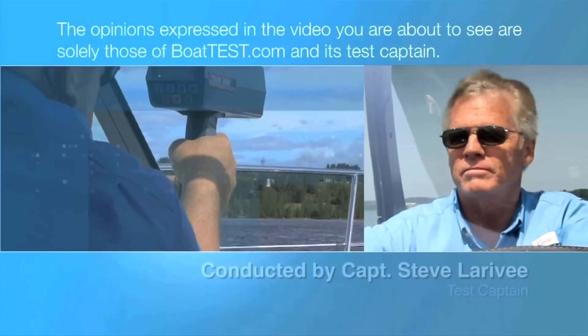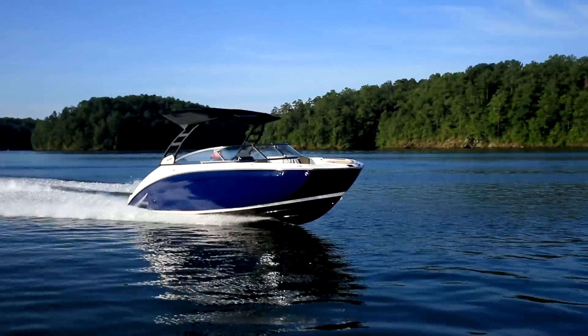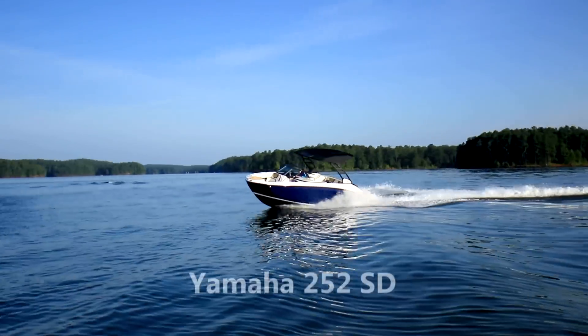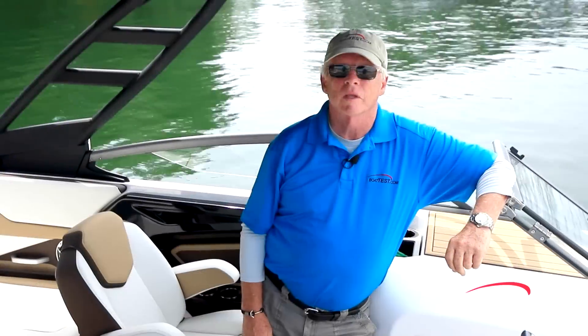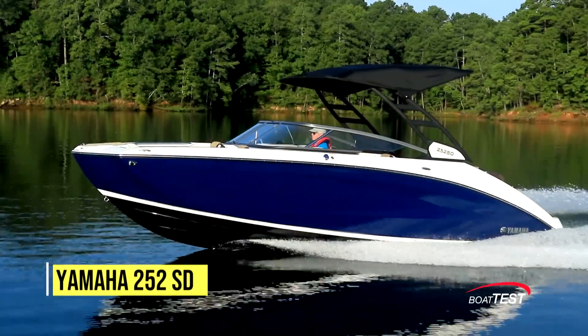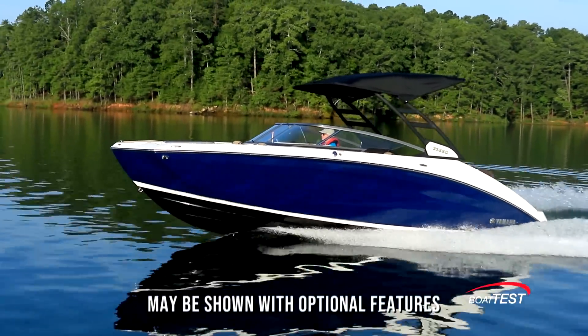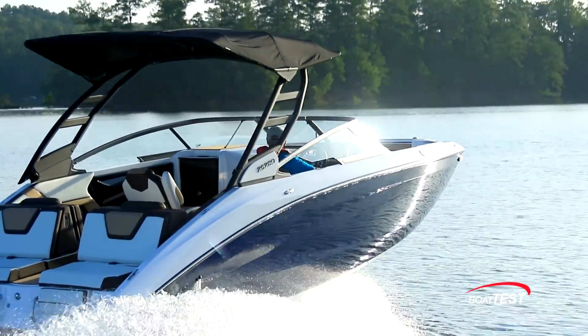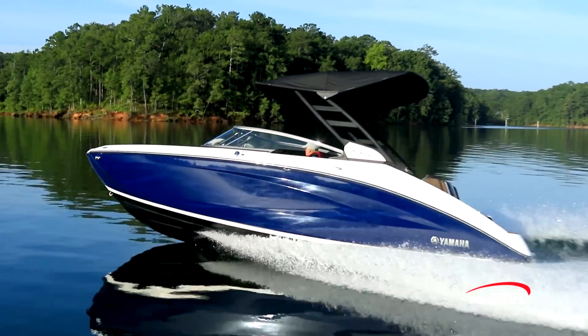The following opinions are solely those of BoatTest.com and its test captain. Hi, Captain Steve for BoatTest.com, and today I am on Yamaha's 252SD. This is a new 25-foot model for the company, and it reimagines just how much you can do with a 25-foot boat. Let me show you what I mean as I do a full features inspection.